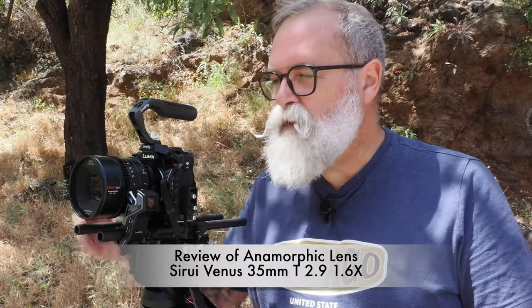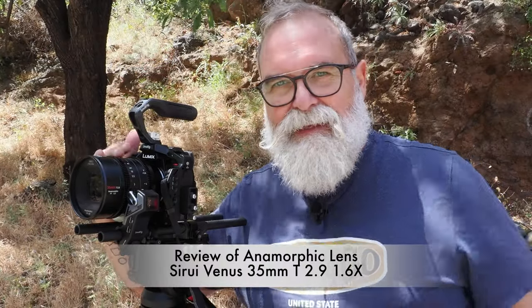Hi, Eric Gipo, EricGipo.com. Today I'm going to speak to you about this Sirui anamorphic lens, 35mm, T2.9, 1.6 factor for full-frame camera. I made a demo with a music video — I'll leave you the link here along with the making-of — and I still had to present the lens itself, so this is what we're going to do. Let's start.